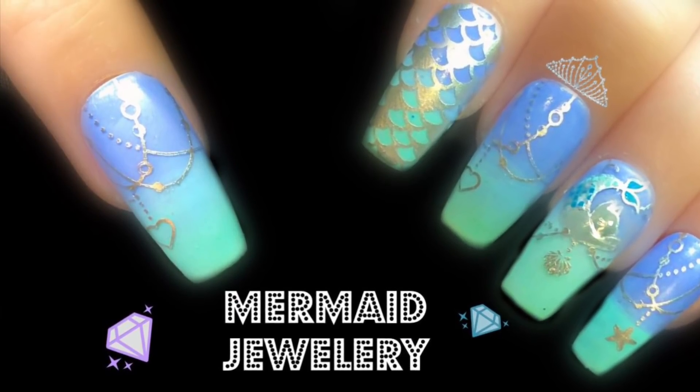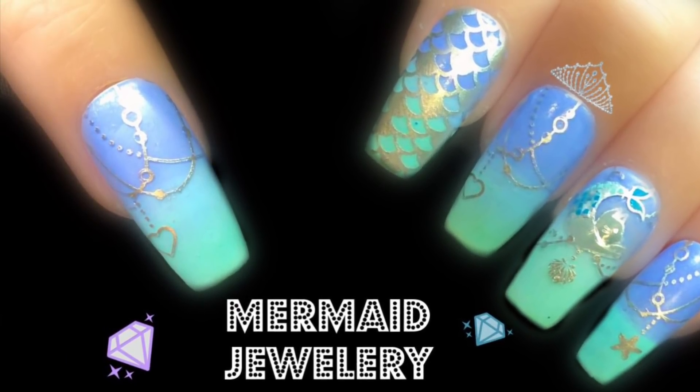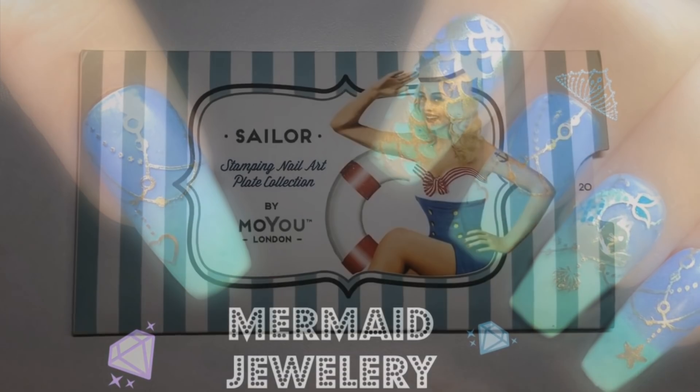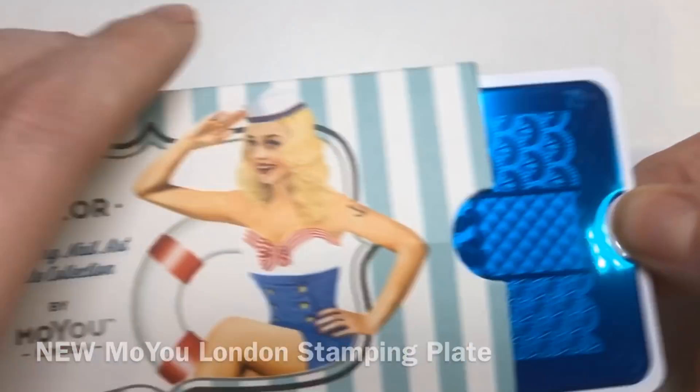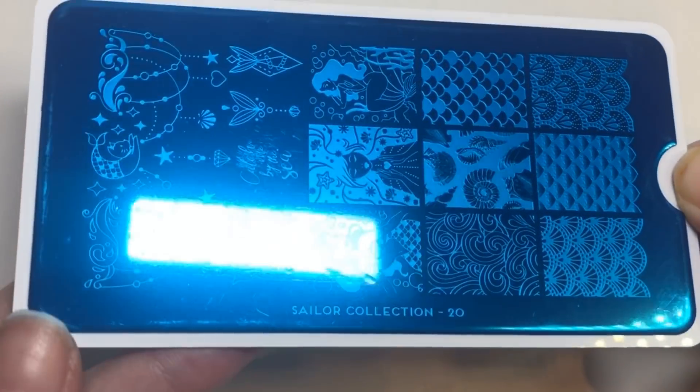Hello jelly babes, welcome back to my channel! I love how this mermaid mani turned out, and I achieved it really simply. I'm going to be using this new MoYu London stamping plate, which is obviously mermaid themed.